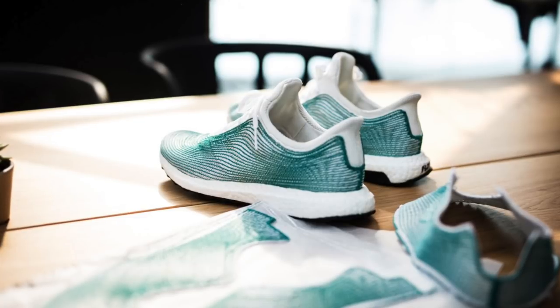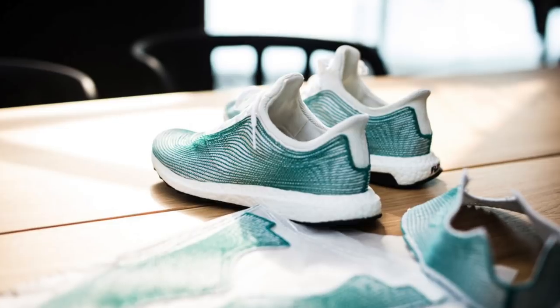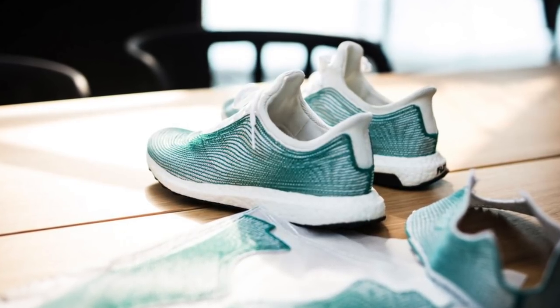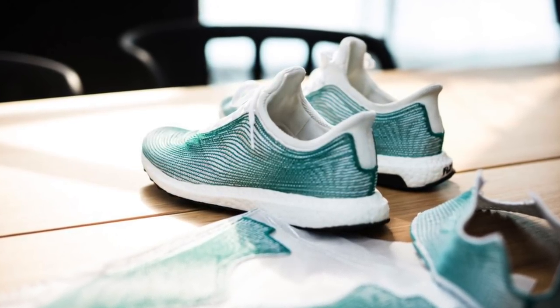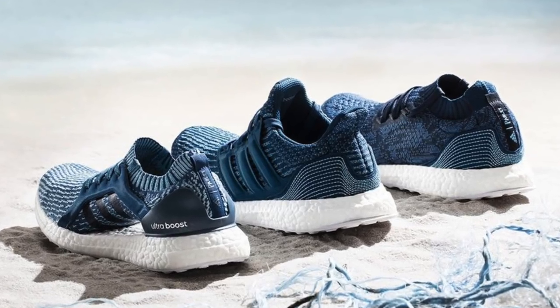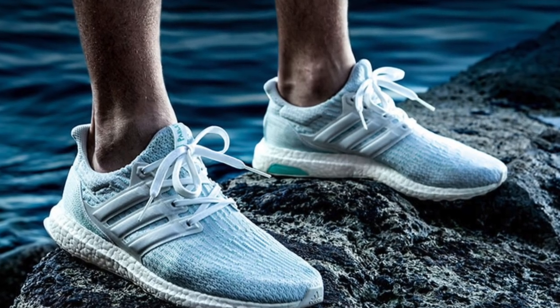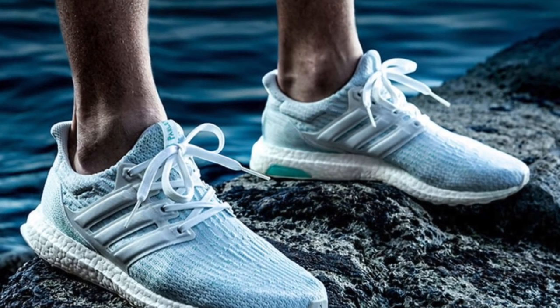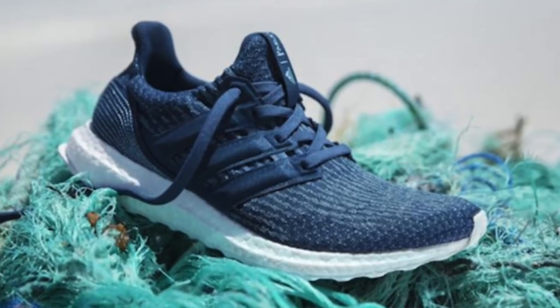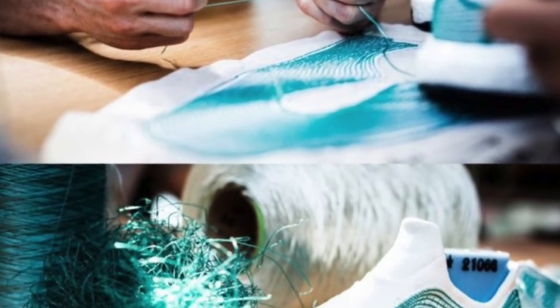In 2015, Adidas ended up creating the first Ultraboost with Parlay, and you can see the amount of ocean plastics they used for that shoe — it was such a limited shoe it definitely created a ton of hype. But since then Adidas has done some really big things with the Parlay movement. In 2017, Adidas sold over a million pairs of sneakers with the Parlay logo on it, and I think in 2018 they plan on selling a lot more.